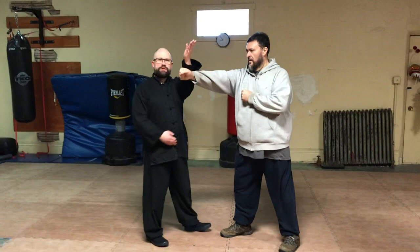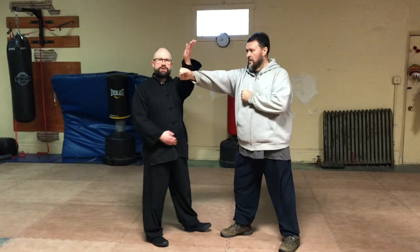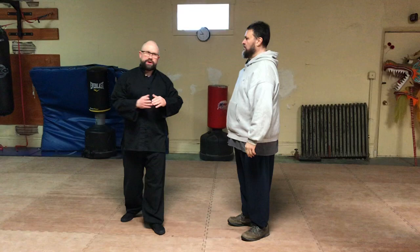Now that's close in. If I was out here, I would just step through and behind. Again, the situational variations are important to understand.